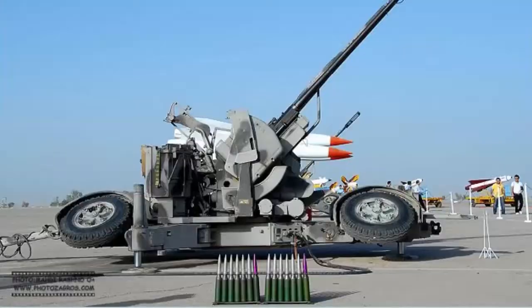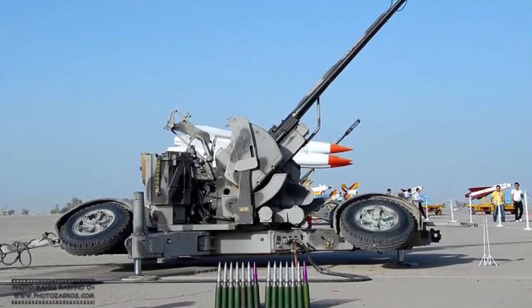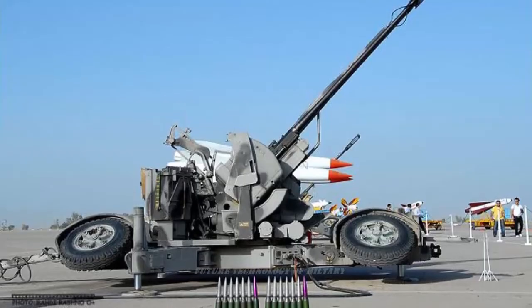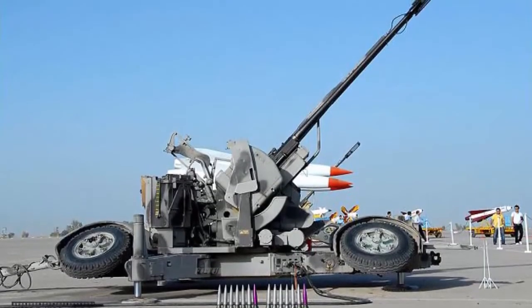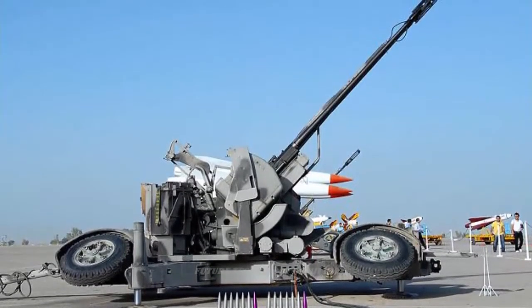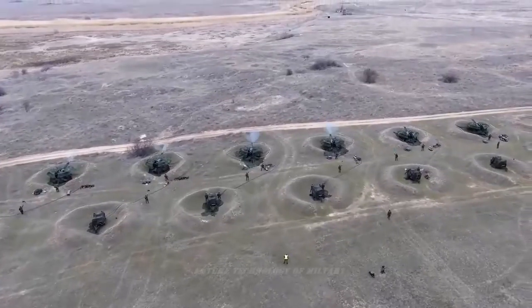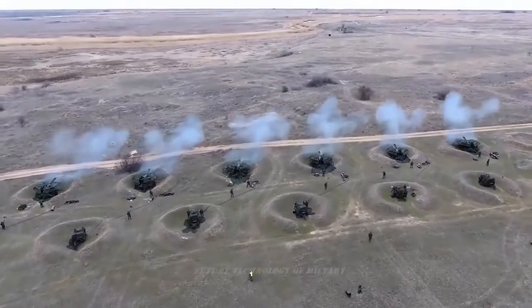A few years later a third version of the system was produced, the GDF-003, which was broadly similar to the GDF-002 but included some enhancements like self-lubricating weapons and integrated protective covers.